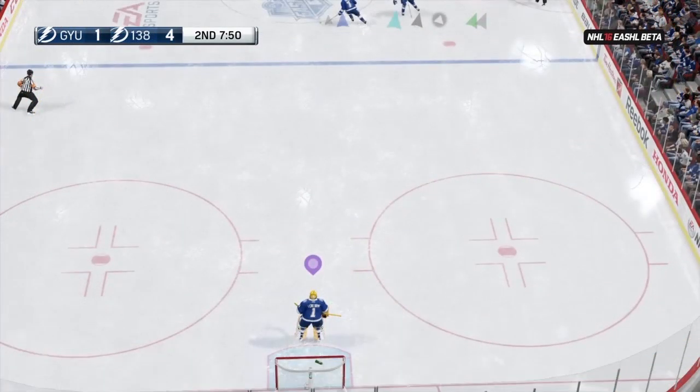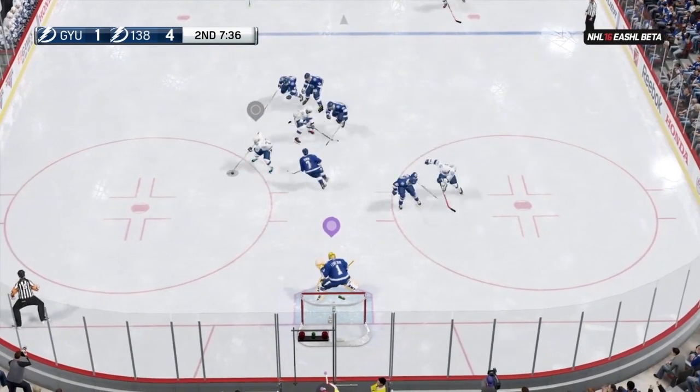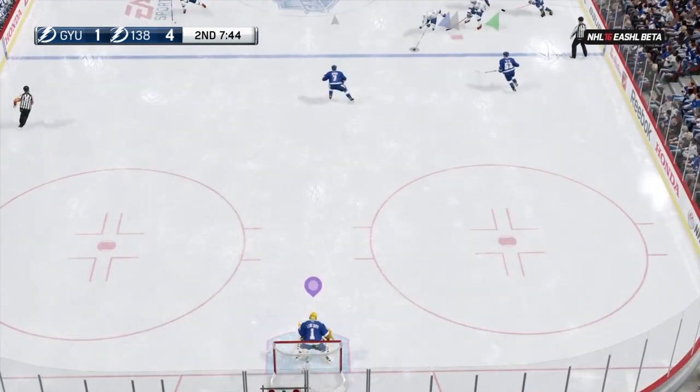To start, I suggest every time the puck leaves your end you reset your goalie to the middle and back of your crease, especially this year since the movement is a little different. Once the puck starts coming towards the blue line you can move up to the necessary spot. This has helped me drastically, as I feel that if I don't reset my goalie every time I lose control of my movement and positioning.